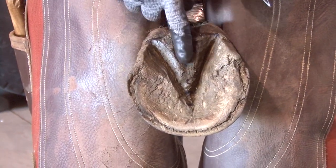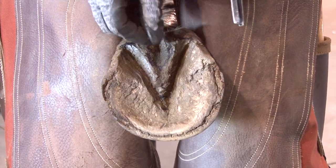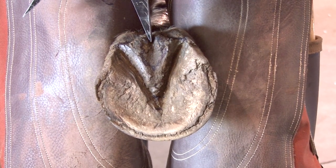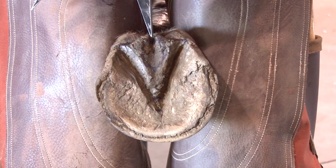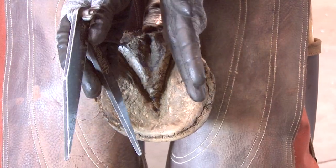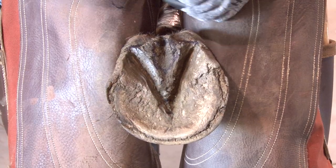The last frog grade is what we call the central sulcus quality. What we're looking at is: does the central sulcus have a rounded bottom to it? If I take dividers, calipers, or a nail and stick it in the central sulcus, does it stop? We know cases where you can push it all the way up through the hairline and the heel bulbs in the back. The narrower the central sulcus gets and the deeper the crack or crevice, the higher the grade. We'll be able to grade more central sulcuses later on.